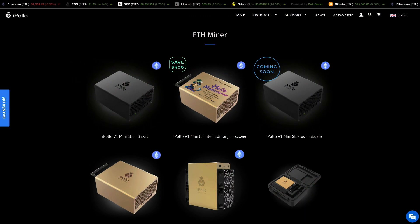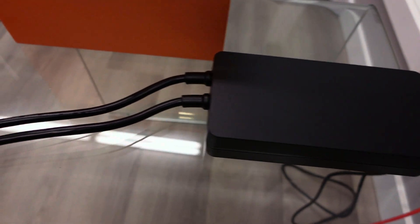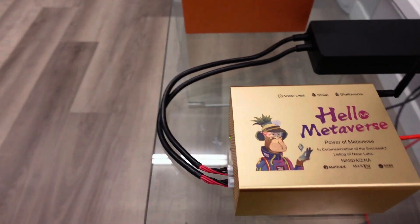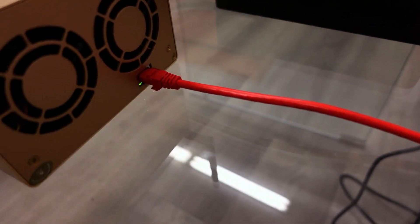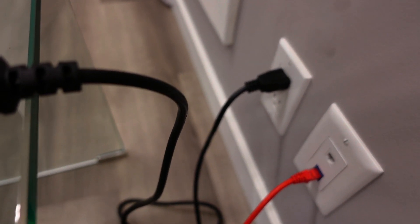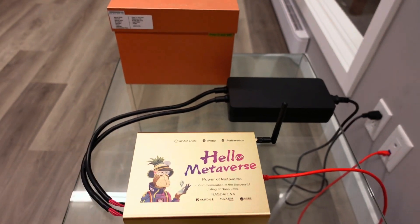To get things started, take the cables coming out of the power supply and plug them into the front of the miner. Then go to the back and plug in your ethernet cable into the bottom port, plug that into the wall, and lastly plug the power in.